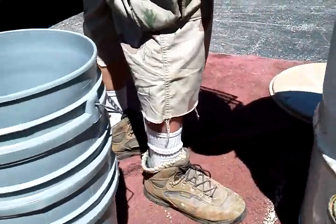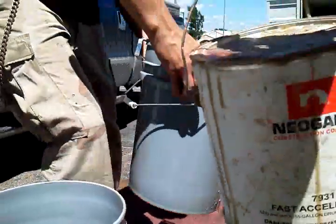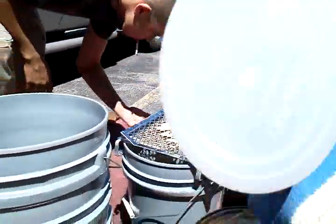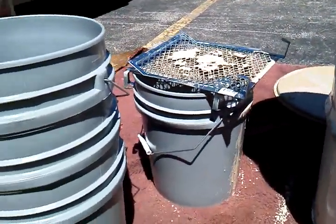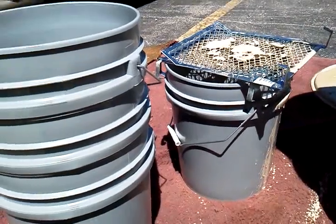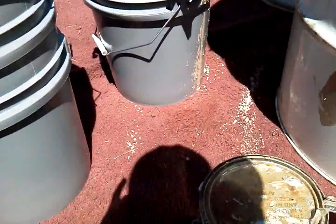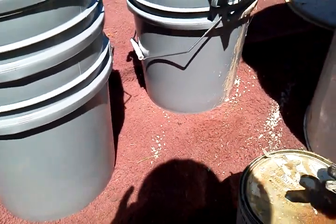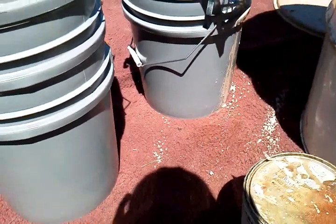Okay, after we do that part, now we're going to take the hardener — the fast accelerator. I'm going to mix approximately six ounces for two and a half gallons.